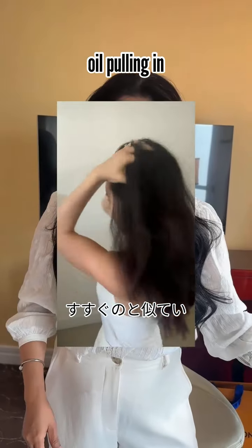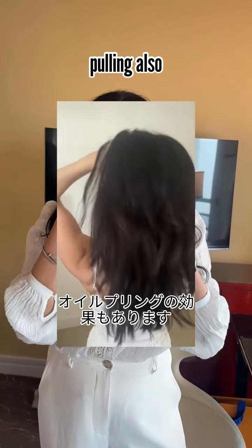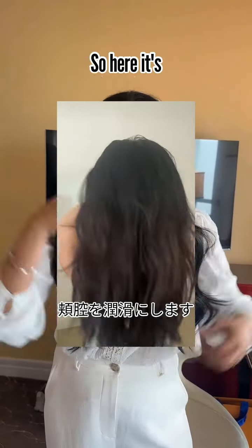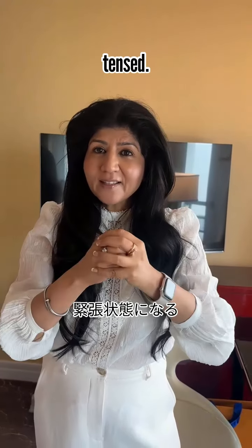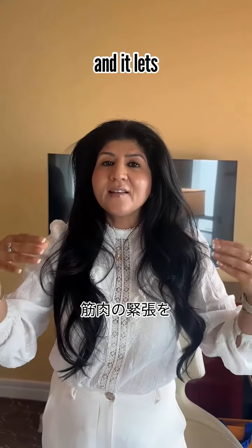Is it similar to the idea of oil pulling in the mouth? Yes, it can be, because oil pulling also nourishes the mouth and lubricates your buccal cavity. Similarly here, it's lubricating your skull and the muscles of your scalp, which can become tensed — so it releases that muscle tension.